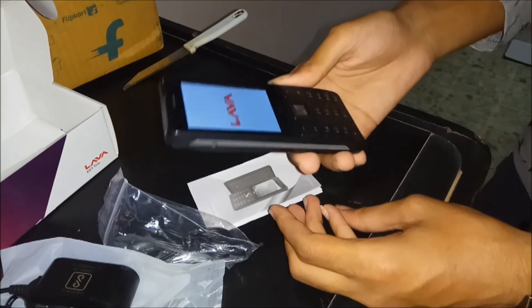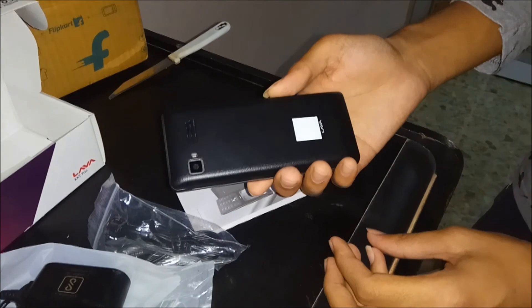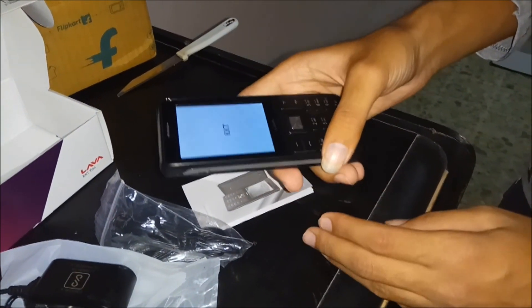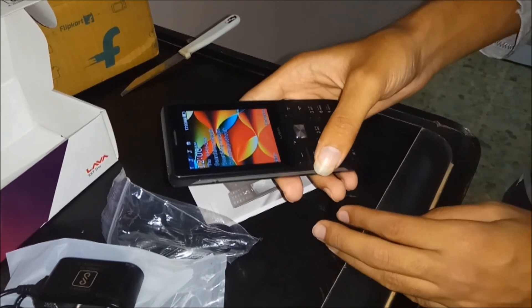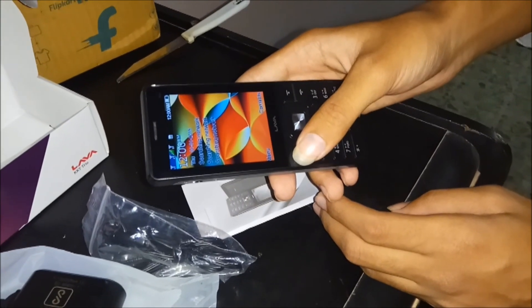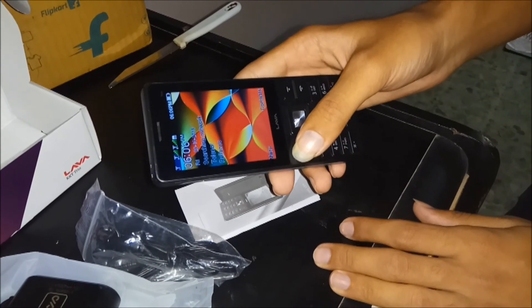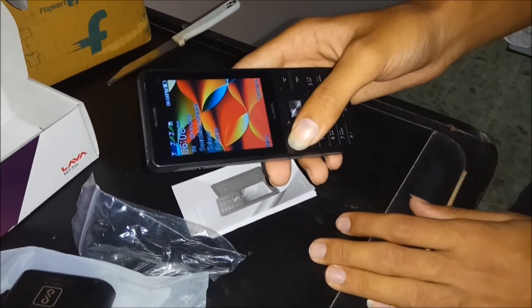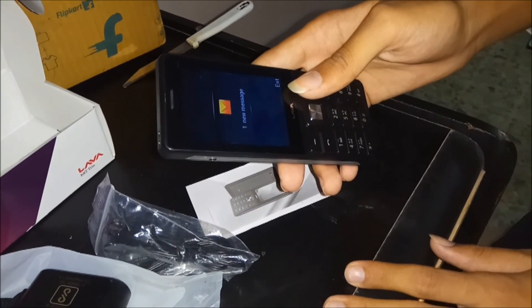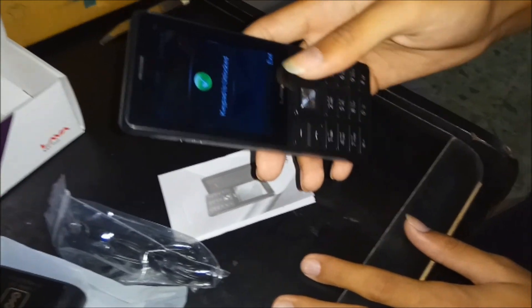The Lava KQT Trio has started up. This is the phone which contains a 1.3 megapixel camera. It's starting — you'll need to wait. Looking at this, it seems the operating system is a little older. You can check over here — it contains mostly three SIM card slots, and waiting for the first one. The message also came — the SIM card has been started.